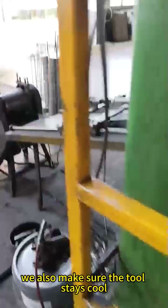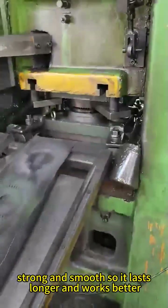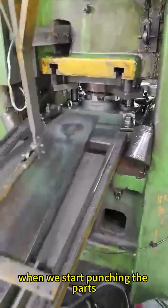We also make sure the tool stays cool, strong, and smooth so it lasts longer and works better.